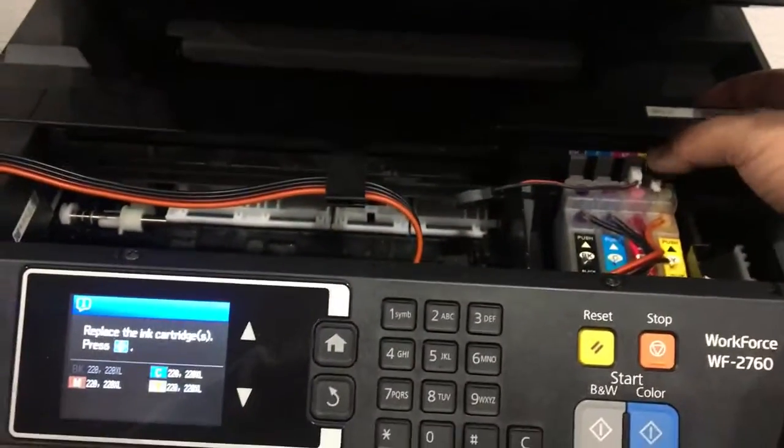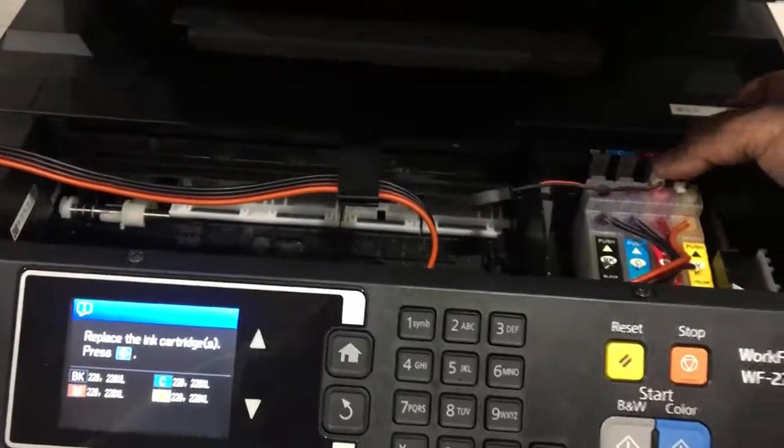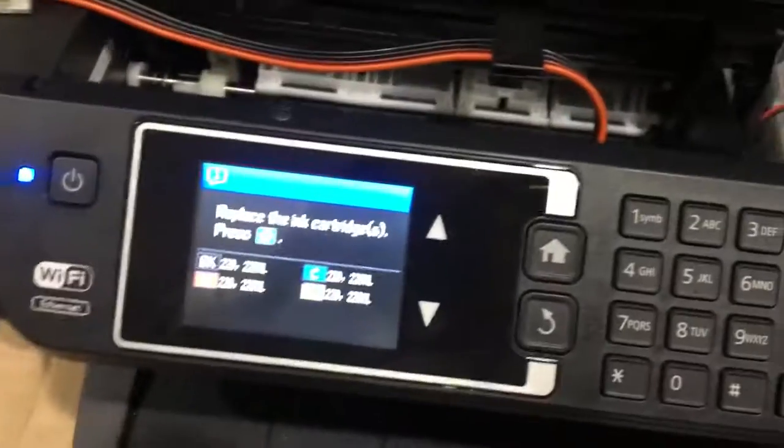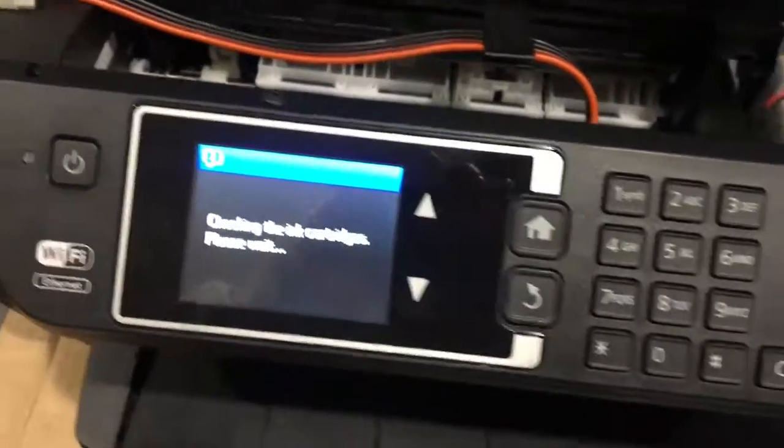Once again, push the top of the chip — just pressing it down. It's kind of making them connect a little better. So now you can see that they're all recognizing, and that's where I can actually replace them.